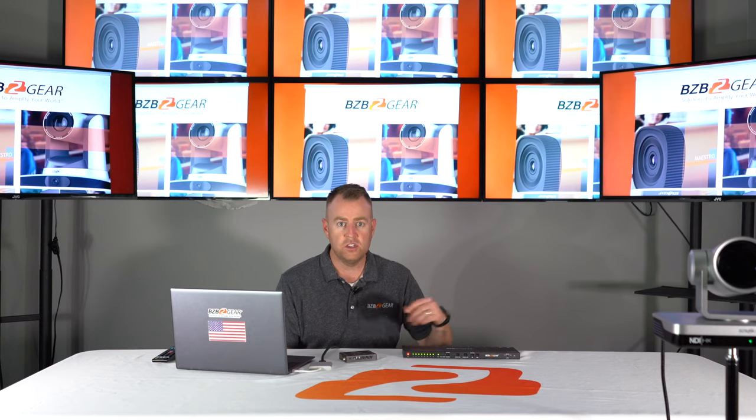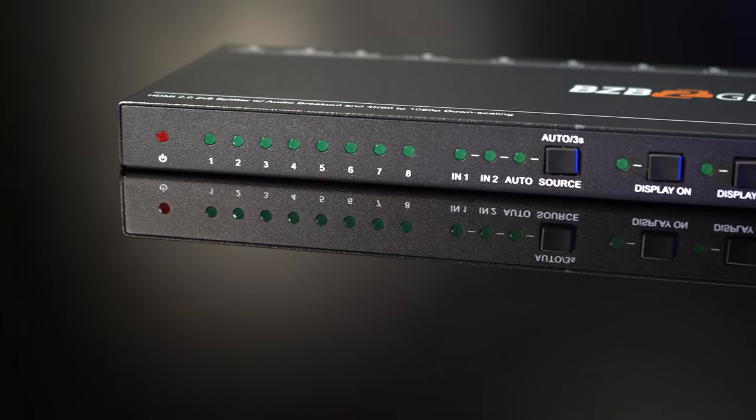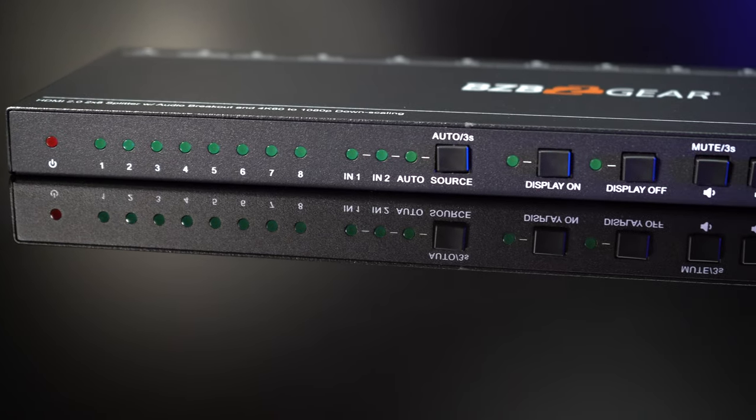Moving on to our second source, you can easily toggle input sources with this button here on the front. Just push that button and you'll be able to switch over to that source.